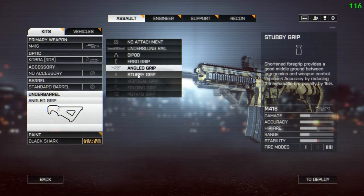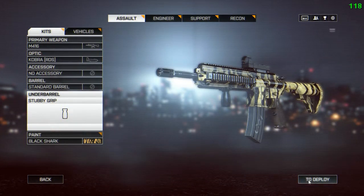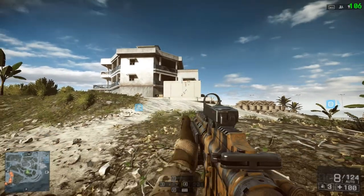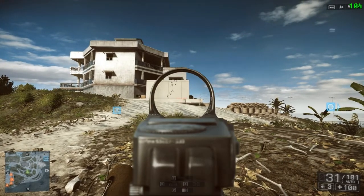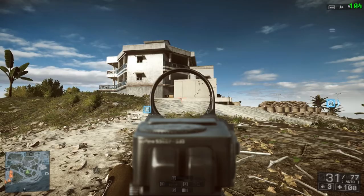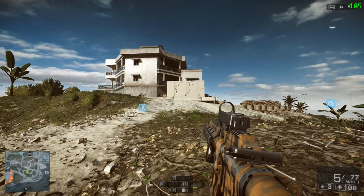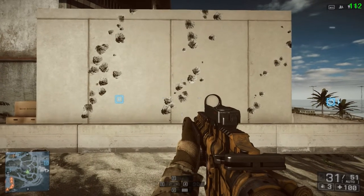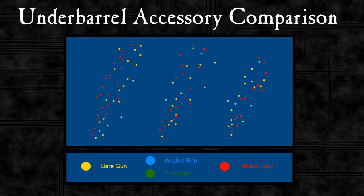Our next grip is the stubby grip and this reduces the penalty to accuracy caused by auto fire. So this should have a marked effect in this test — the simple standing still and full auto against the wall. Stubby grip should be the one that we see the most improvement from. And there you can see the pattern we get from the stubby grip. Comparing that with the bare gun, the red dots are in a much less spread pattern. The recoil is the same but the grouping of the shots is tighter, which is exactly as we expect from the description of the stubby grip.